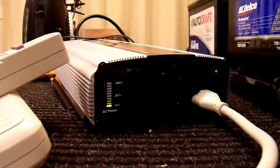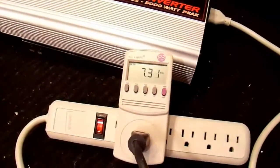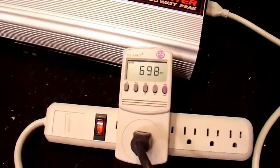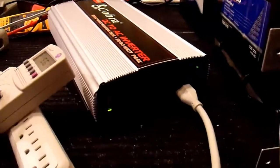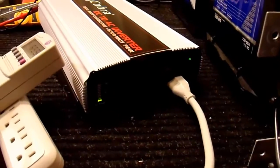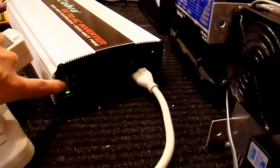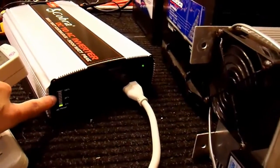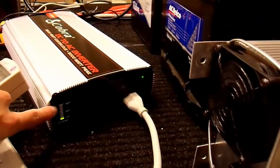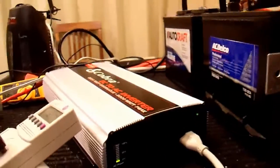It did start the dehumidifier. You can see that only one bar is on right now. It's drawing 7.3 amps and about 700 watts. So at 700 watts, only one of these bars goes on. It's not particularly useful to have this bar graph, and in fact I've never been able to max it out because I don't have enough 12-volt amperage going into it. But I think it's kind of nice that there's at least something there.